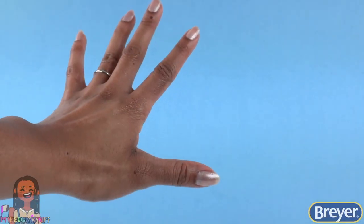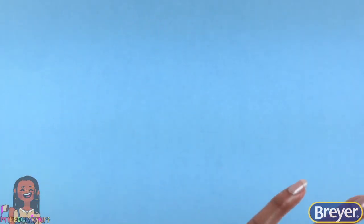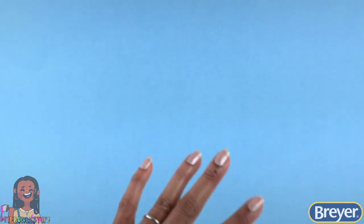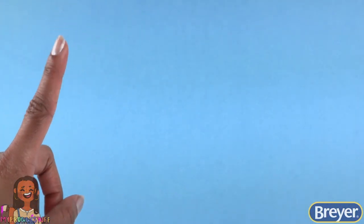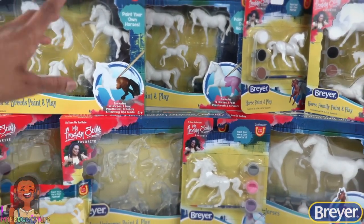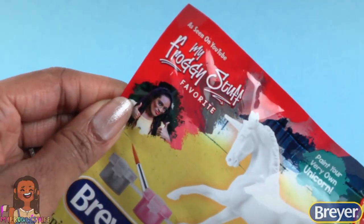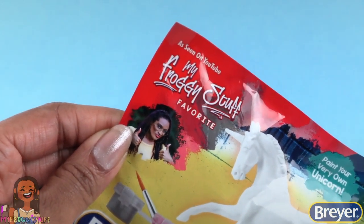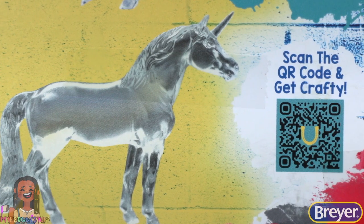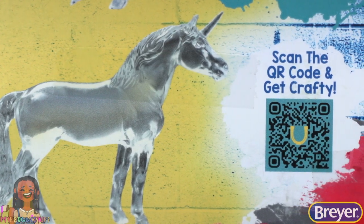What's up y'all, I'm Toya from My Froggy Stuff and a long-time Breyer fan. Today I'm going to share with you some of my favorite Breyer craft products. There's a variety of Breyer craft and activity kits — and I'm even on the packaging! On the back of each one we can scan the QR code and get crafty.